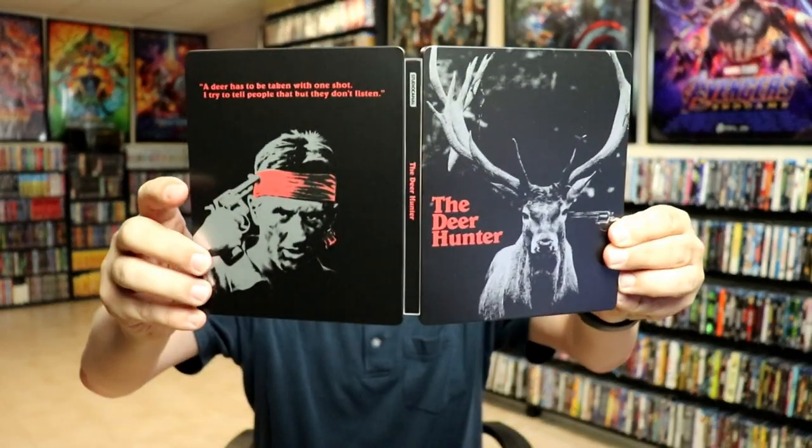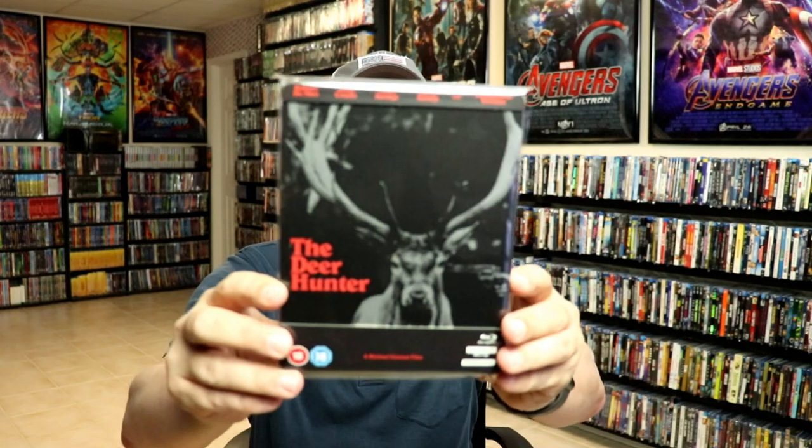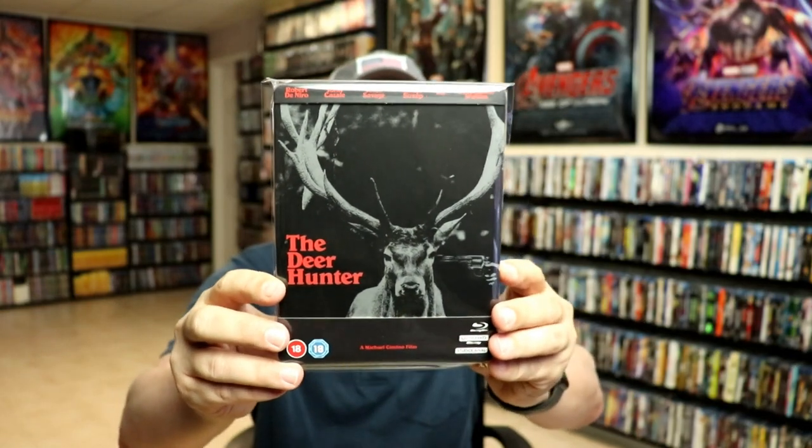Overall, this is a really nice looking release for The Deer Hunter. I've gone ahead and placed this steelbook inside a protective bag — this bag will help keep the steelbook from getting scuffed up on the shelf against my other steelbooks. I do have an affiliate link below where I purchase these bags off Amazon if you're interested. Overall, I'm really happy with this 4K steelbook release.